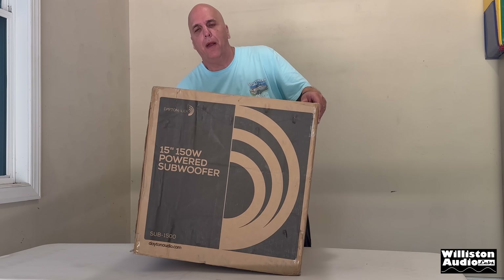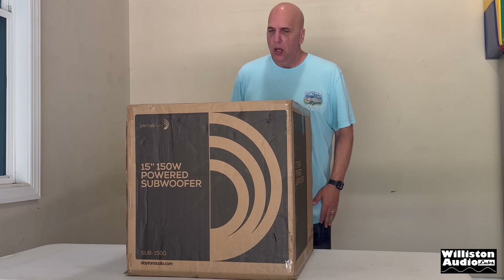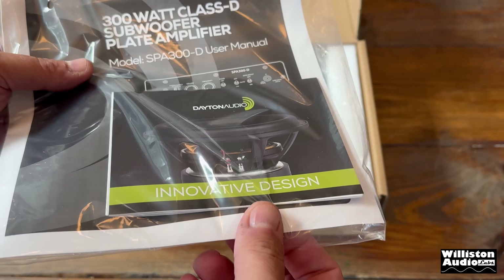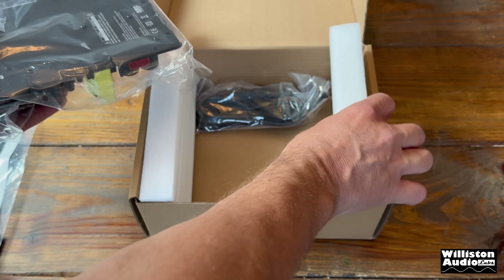And yes my friends, I struggle with these big heavy boxes and break my back on the daily just for you. Now back to the lecture at hand, let's unbox the 300 watt Class D SPA300-D from Dayton Audio.